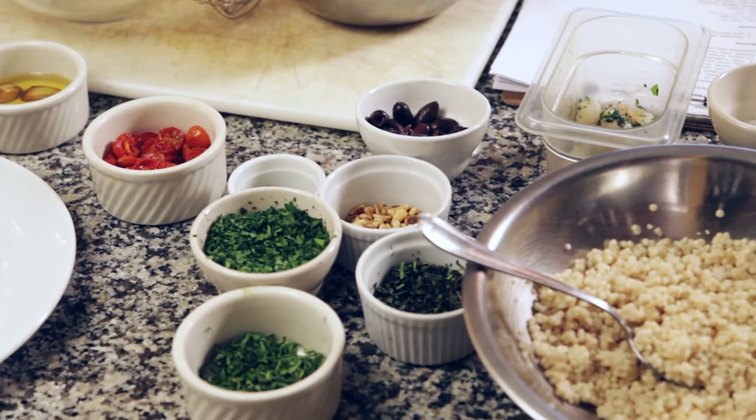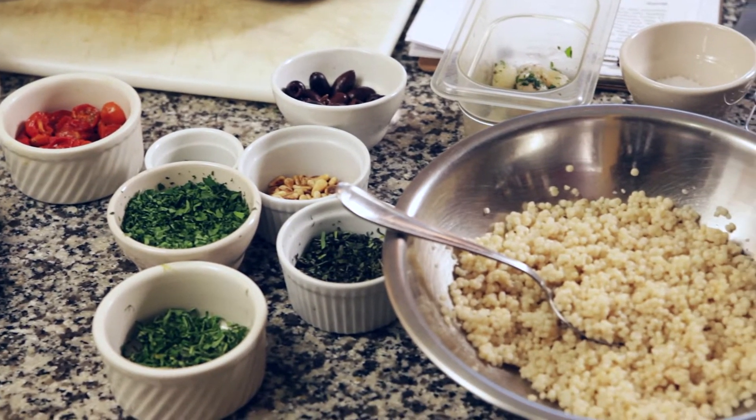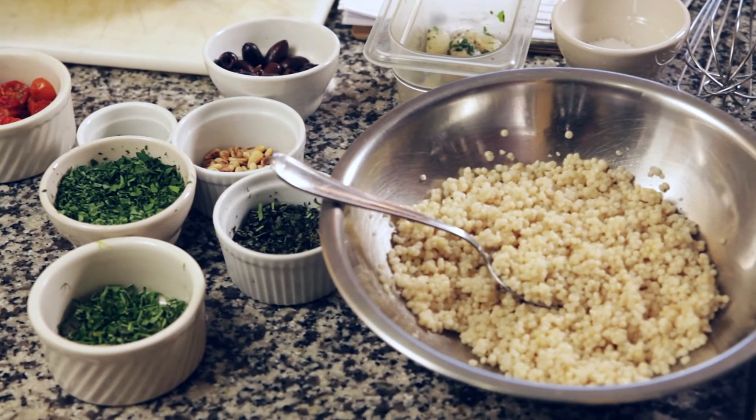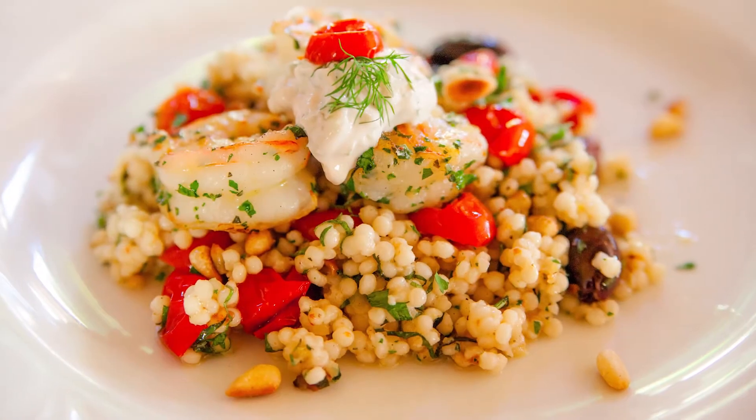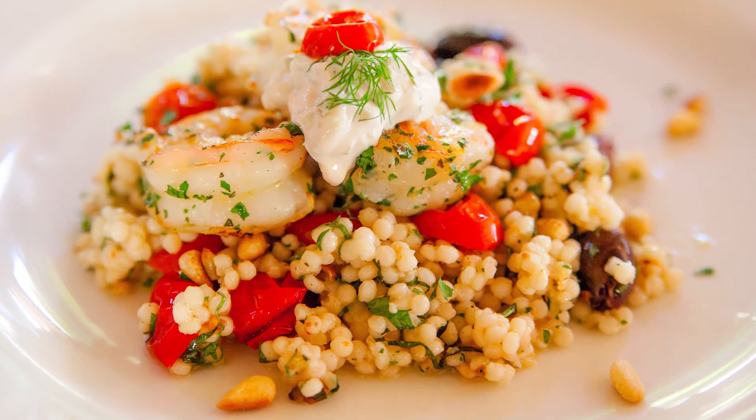Today I'm going to show you how to make a fresh herbed shrimp salad. This is a Mediterranean inspired dish that's going to be served in a bed of couscous. Then I'm going to have some grilled shrimp on top and then we're going to top it with some tzatziki, which is a Greek-style relish.